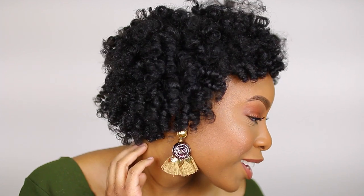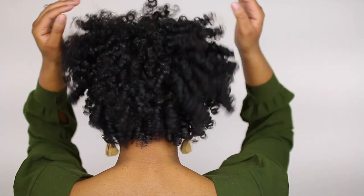Hey guys, it's Alicia, welcome back to my channel. Today I'm showing you all how to do a flexi rod set on natural hair. Hope you guys enjoy, let's get started. First, I'm starting on damp hair.